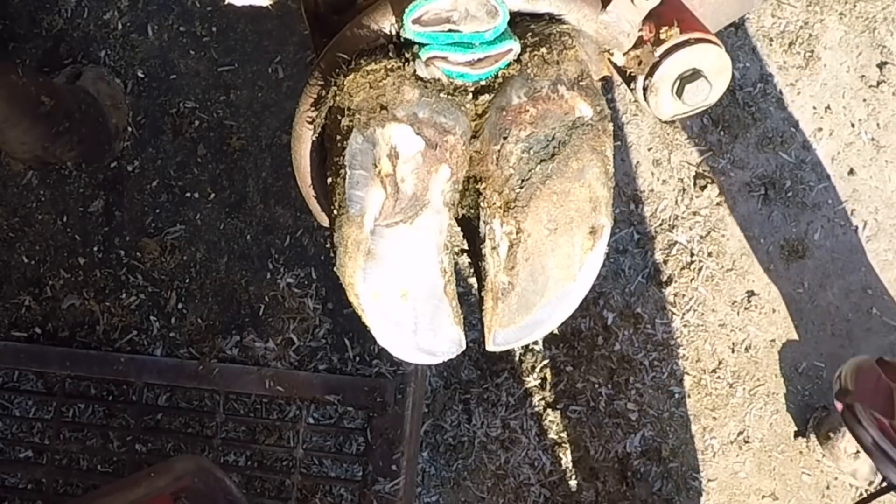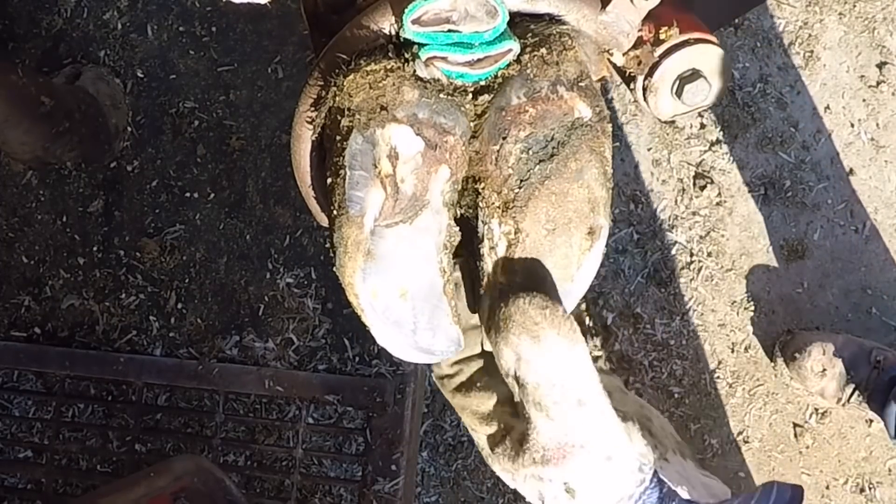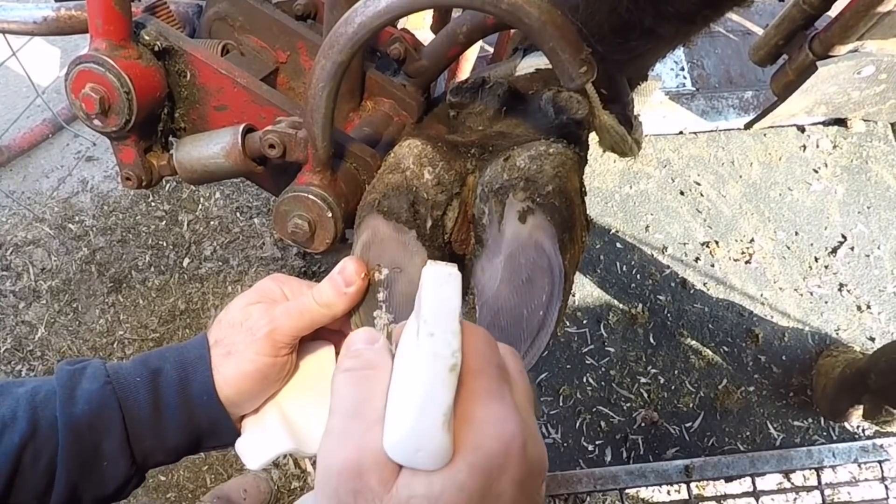And there you have it — another white line resolved. Let's move on to today's second foot.